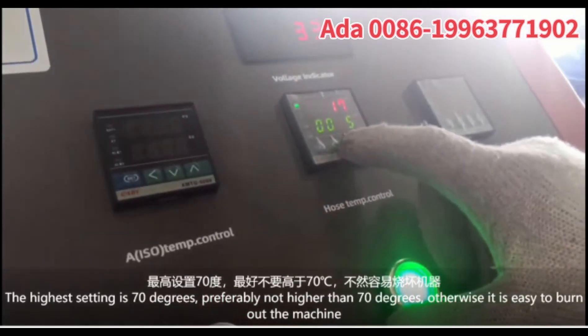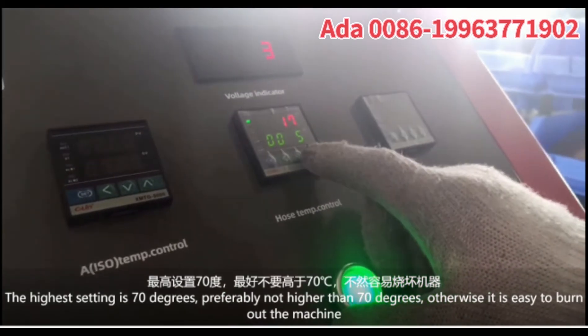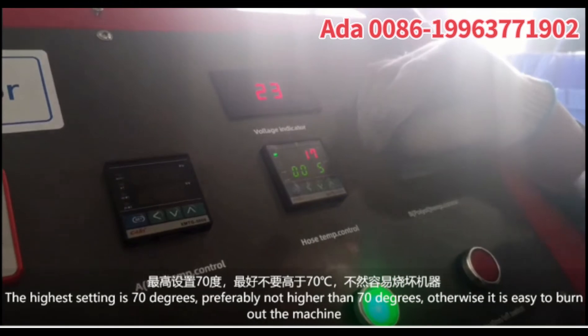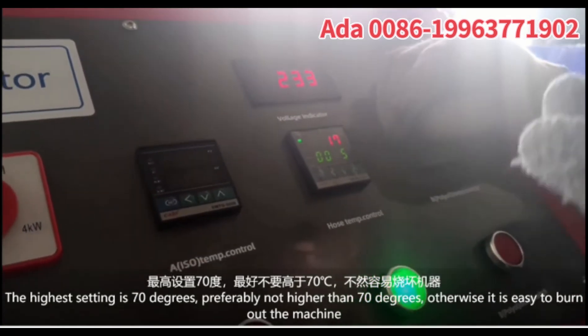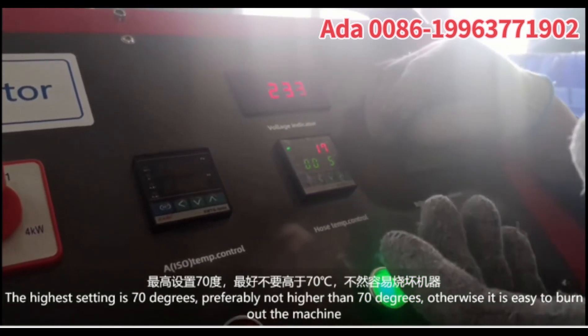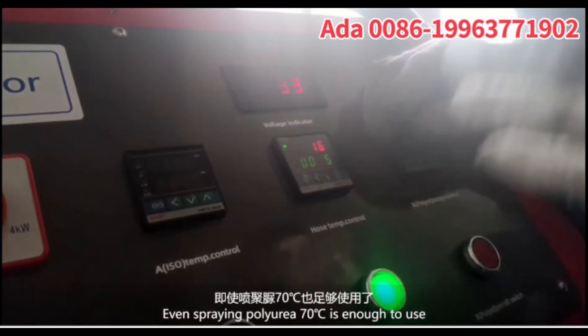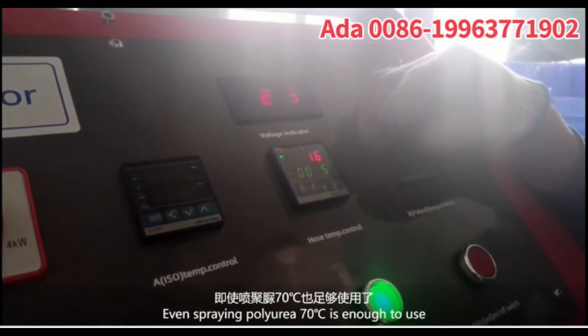The highest setting is 170 degrees. Do not set higher than 170 degrees, otherwise it is easy to burn out the machine, including the spray polyurethane components. 70 degrees is enough to use.